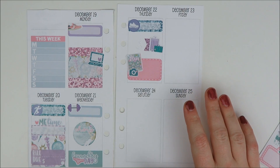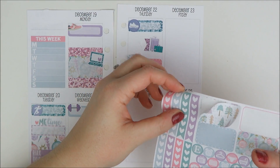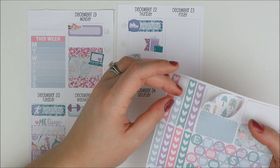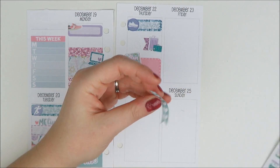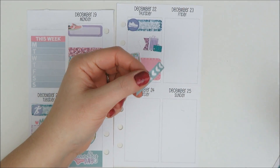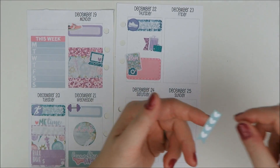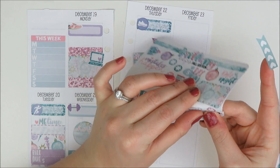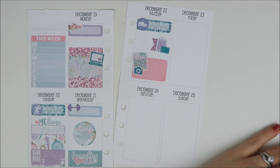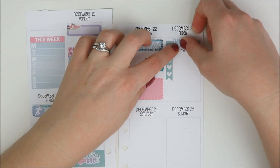On Friday we're going to be traveling all day, so I want to make a little don't-forget list of stuff I definitely need to remember to bring. I'll take a green checklist and cut it down to maybe four items — just like a last-minute check-this-before-you-leave-the-house kind of list. She also has a really cute little 'don't forget' sticker on her sampler, so I want to layer that over a piece of washi. It looks really cute.